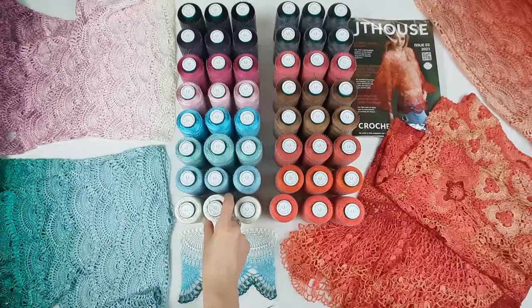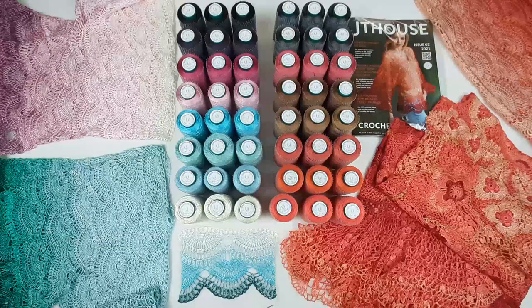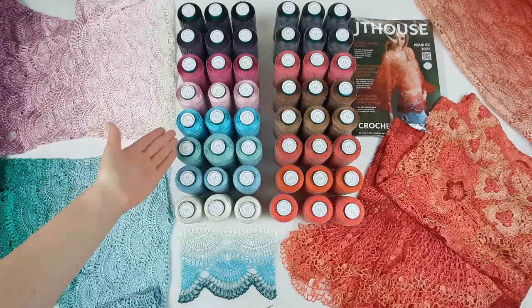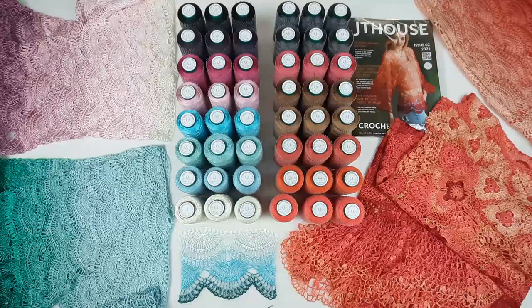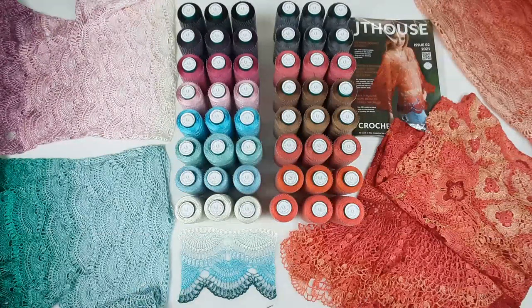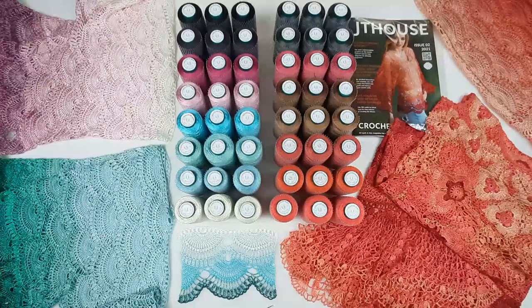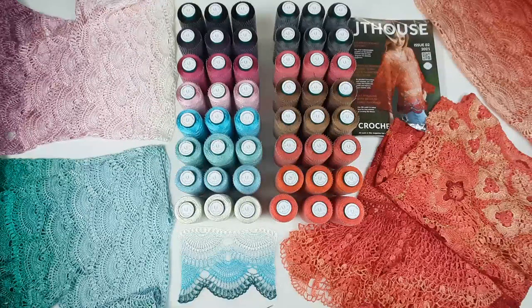At our store you can see only available colors. So if you see that we have 10 cones pink and 10 cones turquoise, you can be sure that these threads are all available right now and you can place your order. After that, I will send you the package by UPS delivery company. You will get a tracking number so you will be able to track your package and know exactly what day you will receive it.